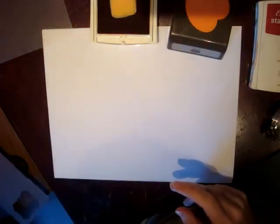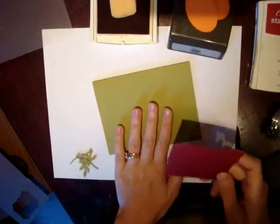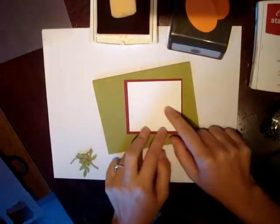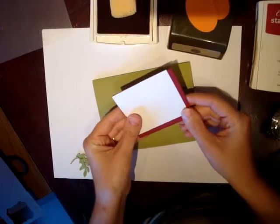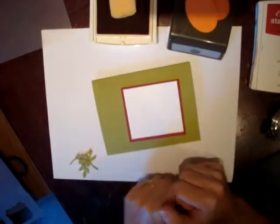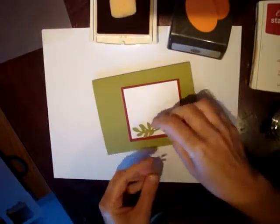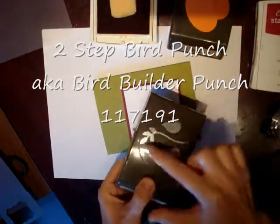To make this video a little bit shorter, I've already prepared a few things. I've already cut our Lucky Limeade cardstock, our background, and also our focal point. The piece right here, the Whisper White cardstock, measures two and three-fourths by three inches. Then I cut the Cherry Cobbler background a half inch larger, so it is three by three and a quarter, and that will frame our picture very nicely. I've also gone ahead and cut out the leaves we're going to put underneath our pumpkin — I did that with a two-step bird punch and just cut the leaf.